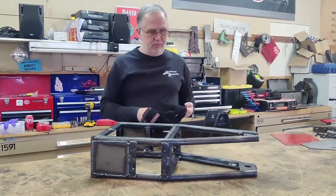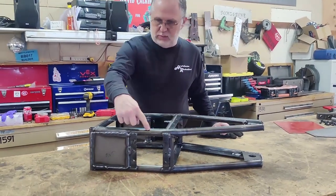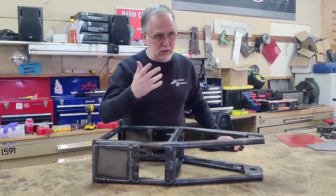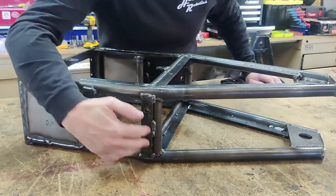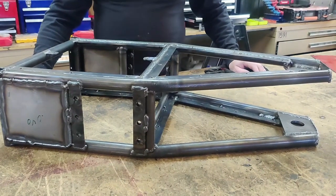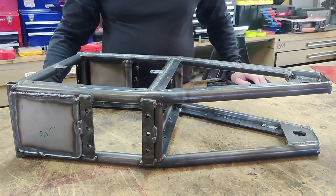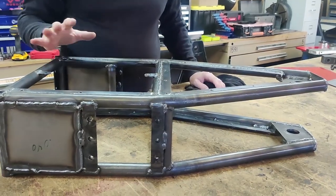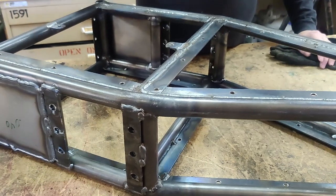Some key differences from the previous version: the frame rail is a continuous piece down the side instead of welded in different sections, similar to the newer design for Tombstone's frame. We're also going to incorporate a shock mounting system for the drive, similar to what we did for Tombstone. The previous version of Mortician still had some cross bracing welded in.